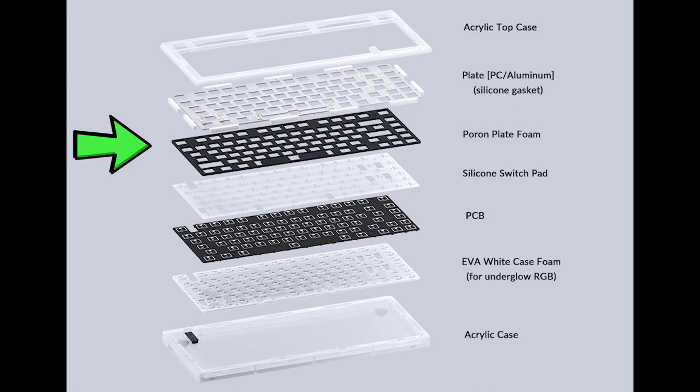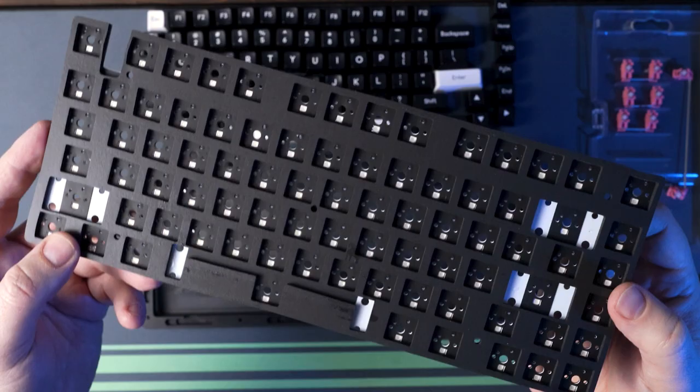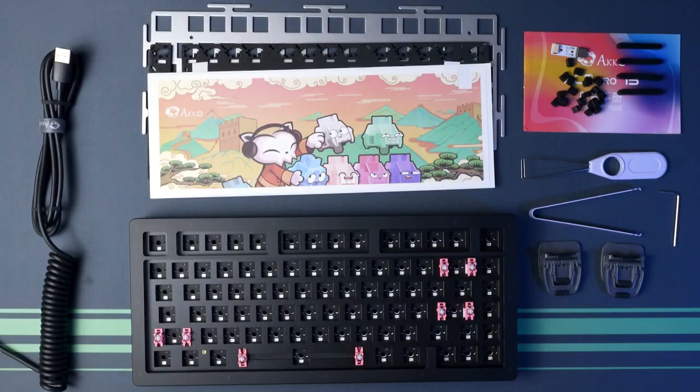So that means no wireless connectivity. There is a pour-on plate foam pad, a silicone switch pad, and an EVA foam case pad. It comes with Akko plate mount stabilizers, but the PCB is compatible with screw-in stabilizers. The keyboard is programmable with Akko Cloud Driver. You get everything in the box required in terms of tools to strip and mod this keyboard, and obviously the USB-C cable.